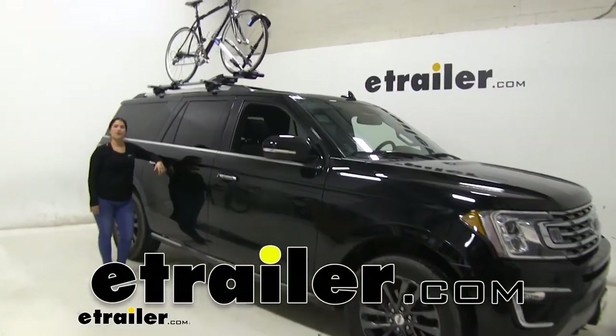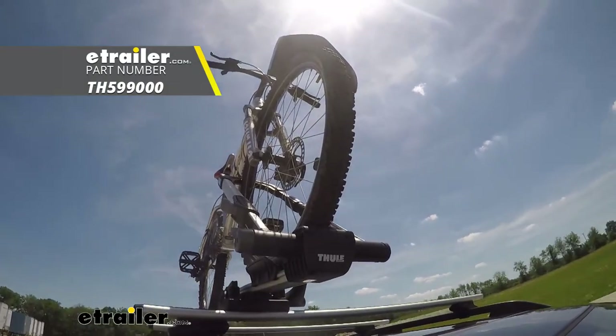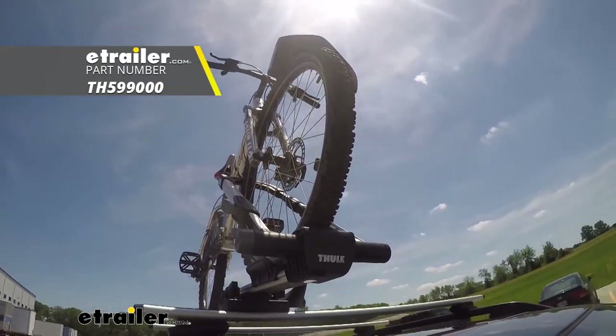Hey guys, Carla here with eTrailer.com. Today we're going to be test fitting our Thule Upright bike rack on this 2019 Ford Expedition Max.